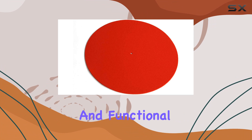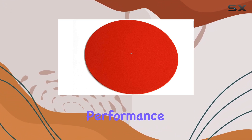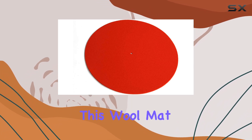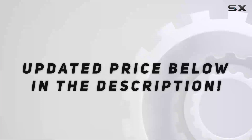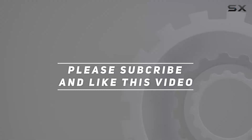In summary, the Riga Mat Red is a stylish and functional addition to your turntable setup. Whether you're looking to enhance the performance of your Riga turntable or seeking an upgrade for another compatible model, this wool mat deserves consideration. Elevate your vinyl experience and add a touch of vibrancy with the Riga Mat Red. Check out the video description for an updated price, and thank you for watching.